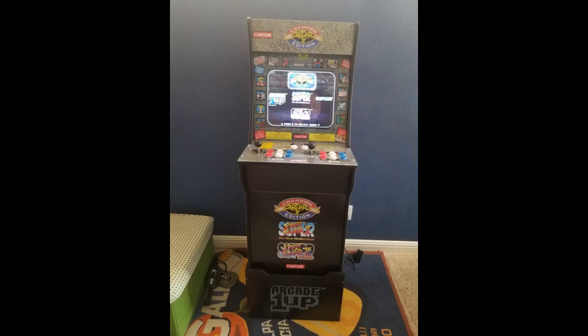It is a riser for the Arcade 1UP. It does exactly what it's meant to do. It's sturdy and solid.